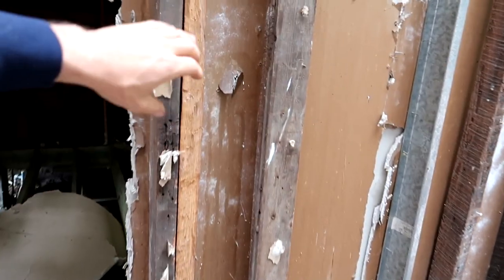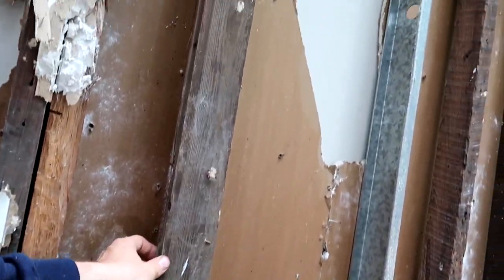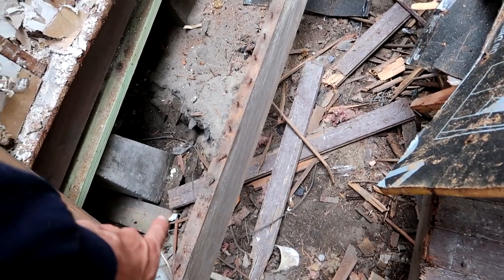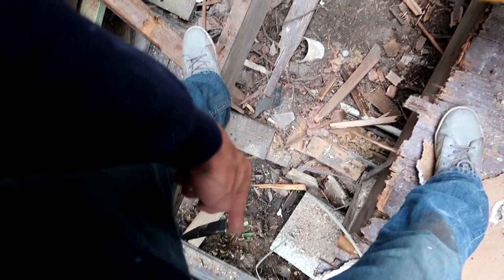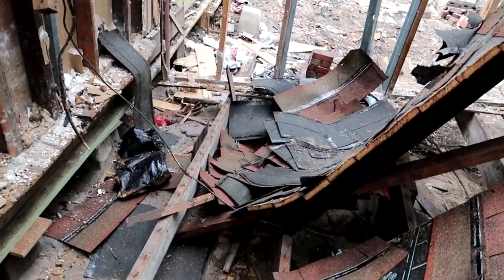Kind of the same situation over here. We have boards on top of studs to make things level. When you do that, you're just bandaging stuff — you're not doing it right. They're using old school 2x8s. There's one there and one here, and that's two foot on center. Literally from there to there it has to be about 13 feet, and there were no supports in between them.